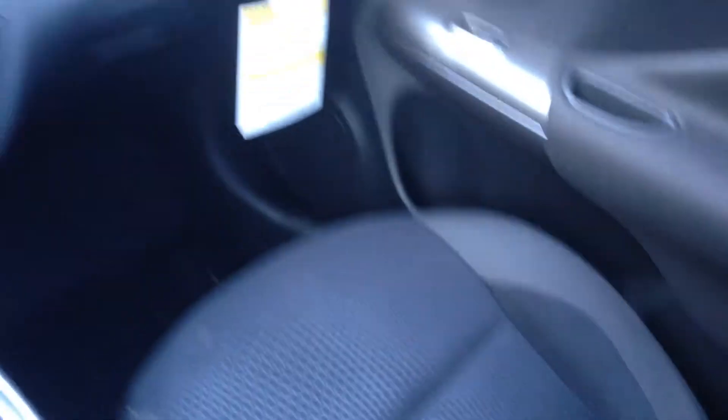Cup holders. Quite a bit of space in here. Nice premium cloth interior. Now this is an SV model like I said, so what we'll do is go over to the SL model right here.